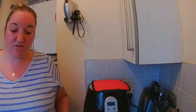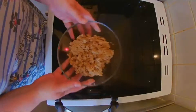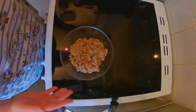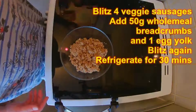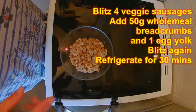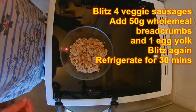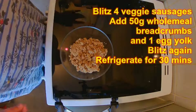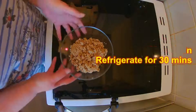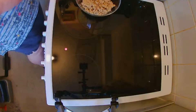I'll show you what I've prepared so far. I have my sausage mix — I've halved the original recipe, so we've got four corn sausages in there. I defrosted them because they were frozen; obviously you don't need to do that with fresh. I put them in the food processor, blitzed them, added 50 grams of wholemeal breadcrumbs and one egg yolk, blitzed it again, and this has been in the fridge for half an hour.